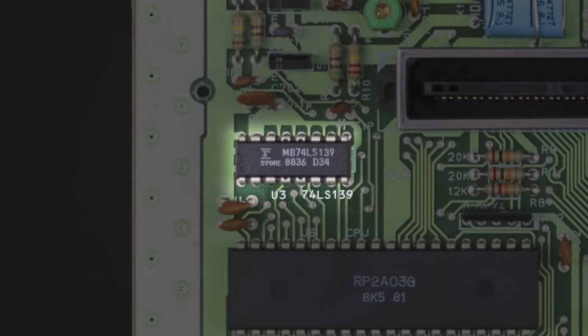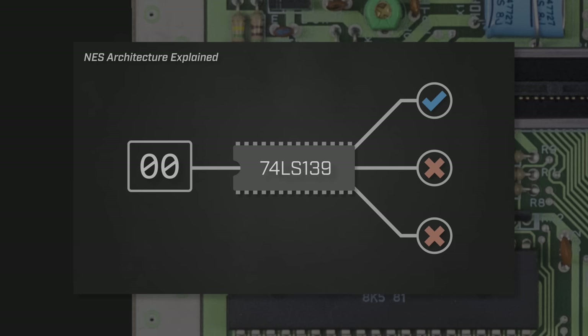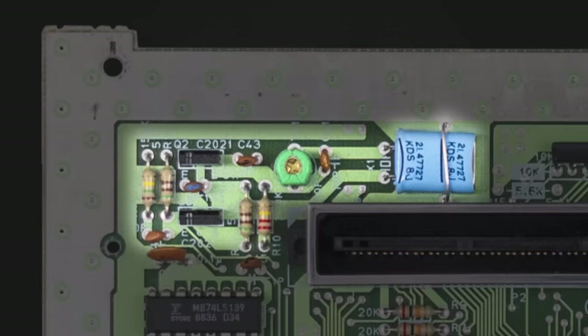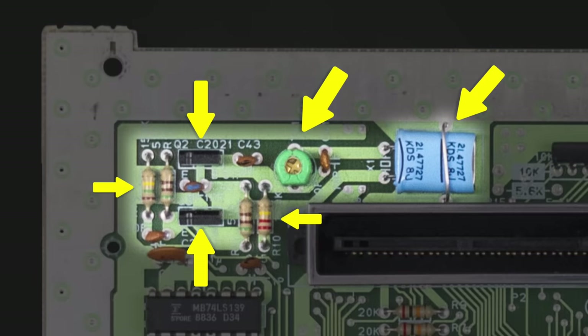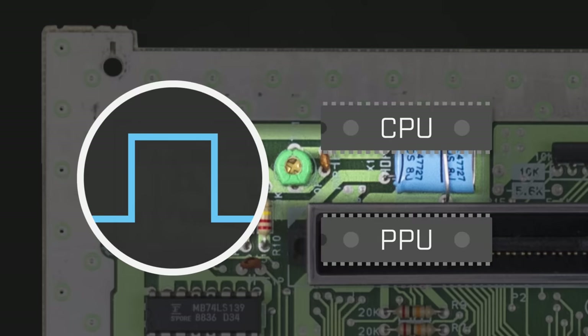Just above the CPU is the 74LS193 address bus decoder. As I covered in my architecture video, this is the digital logic chip that the CPU uses to enable and disable other chips along the shared data and address buses. Above that, you'll find a bunch of other components, including a crystal, a pair of transistors, along with a few caps and resistors. When combined, these components form the circuitry that generates the NES's clock signal, which drives both the CPU and the PPU.